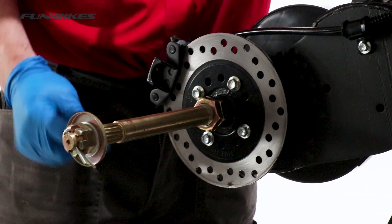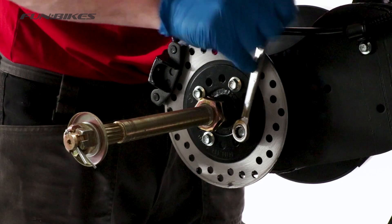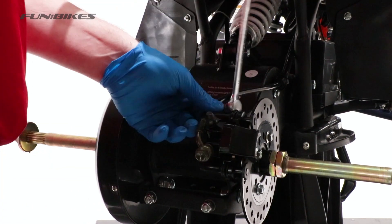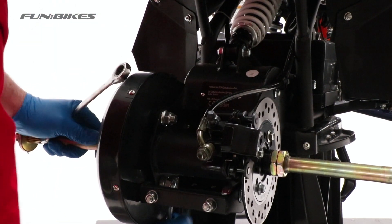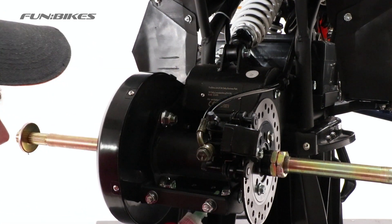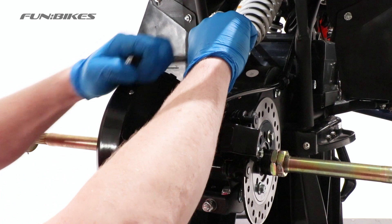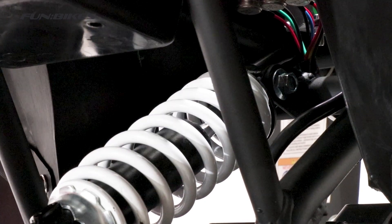We are now going to tighten our rear brake disc bolts, again holding the rear brake on and using a 10 spanner or socket to make sure all 4 bolts are tight. Using a 17 and 14 spanner, make sure the mounting brackets are tight on top of the rear swingarm. Also check the ones underneath are tight as well. Apply a small quantity of stud lock to the end of the threads once you have done this. Using a 12 and 14 spanner, tighten the lower shock bolt and then tighten the upper shock bolt. Once you are happy both of these are tight, apply a small quantity of stud lock to the end of the threads.